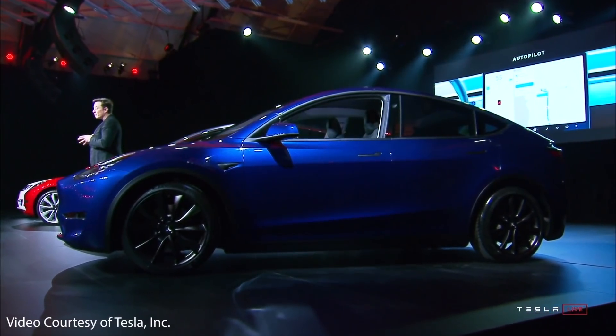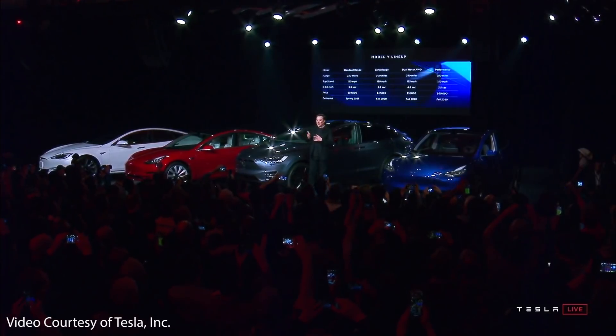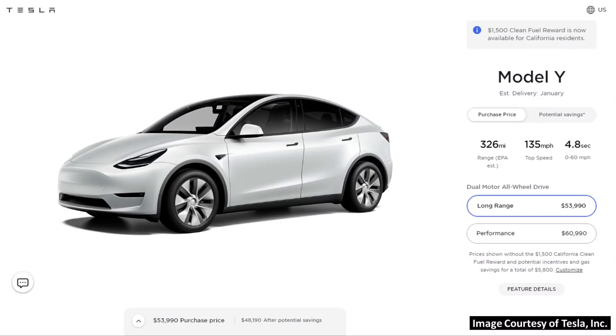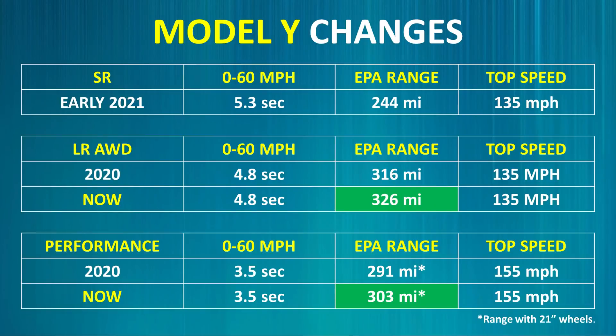At the Model Y reveal event, Tesla discussed four variants that would be available: a standard range rear-wheel drive, a long-range rear-wheel drive, a long-range all-wheel drive, and a performance all-wheel drive. Currently, there are only two variants available in North America — the long-range all-wheel drive and performance all-wheel drive. While Tesla has not yet released a long-range rear-wheel drive model, they did offer a standard range Model Y with an EPA-rated 244-mile range for a very short period of time earlier this year, and almost as quickly as it was added, this variant was taken away.